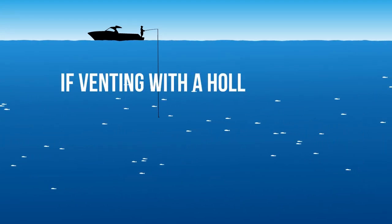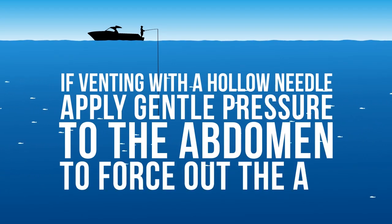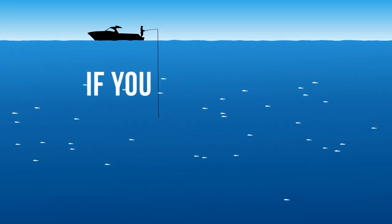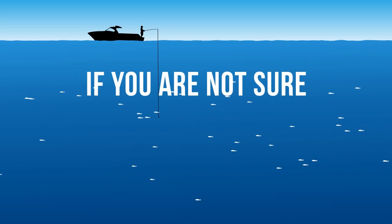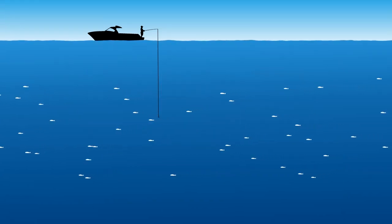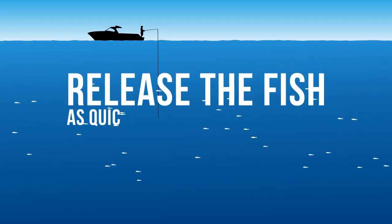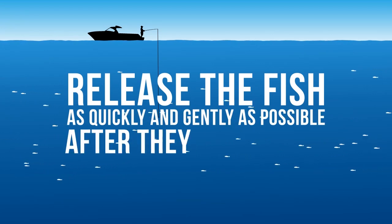If you are venting with a hollow needle, apply gentle pressure to the abdomen to force out the air. If you are not sure whether a taraplan is suffering barotrauma, assume that it is and treat it prior to release. For this species in particular, it is essential to release fish as quickly and gently as possible after they are caught.